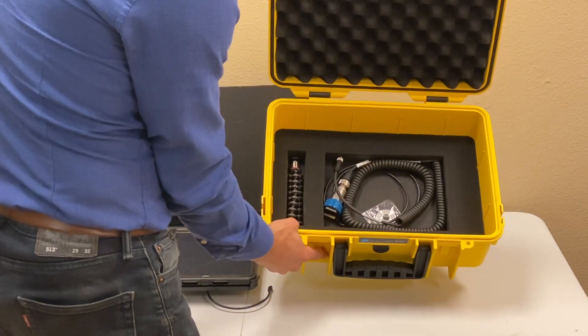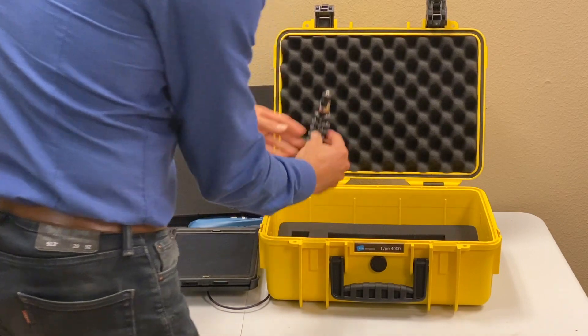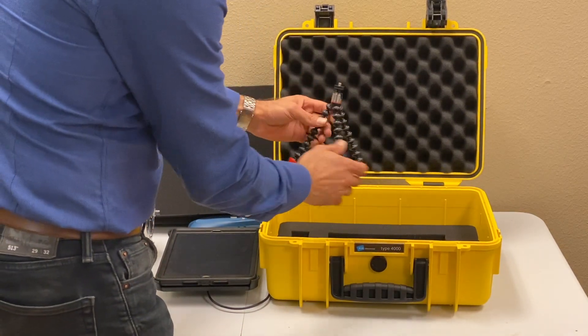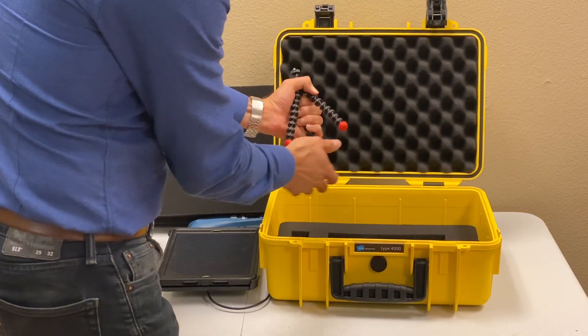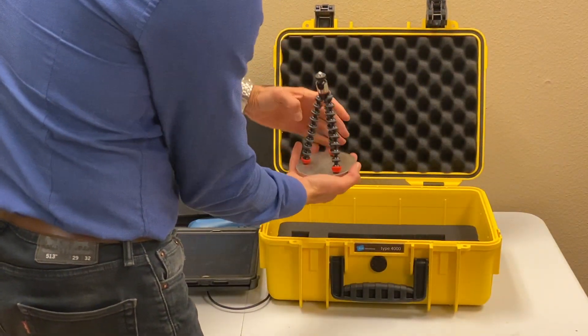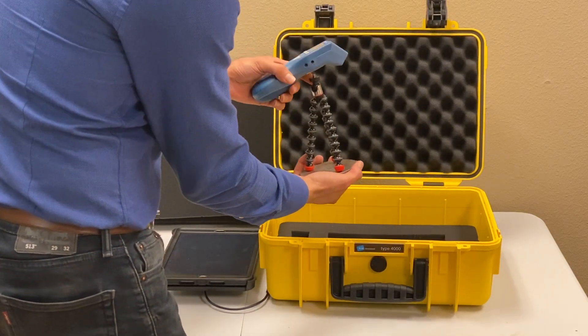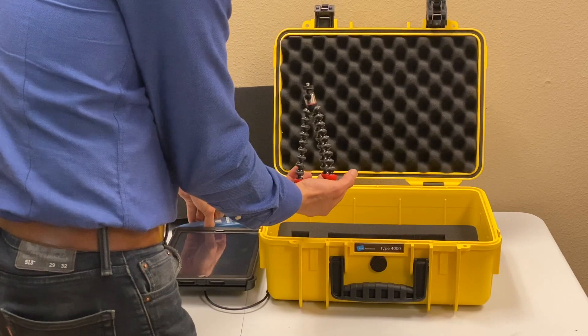Here you can see we have one small tripod, which is basically a magnet tripod. It has a base — a magnetic base — that just holds the tripod, and you can use it for targeting the rotor.